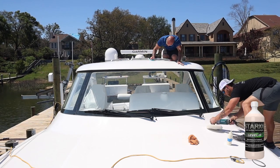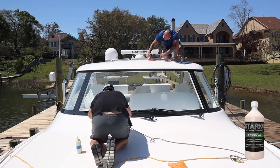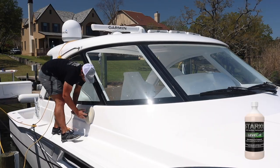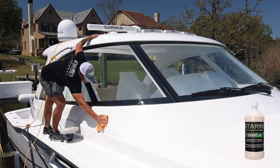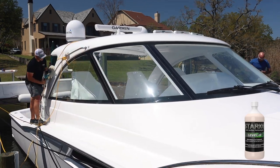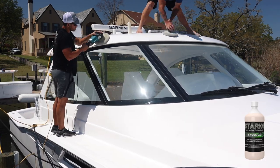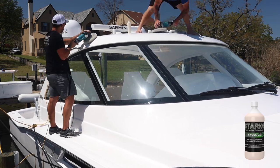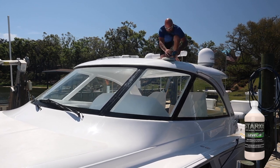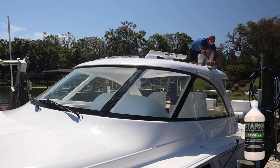Let's hop into the tutorial. As you can see, Dan and I are both doing the first step, which is Stark Level R on the double-sided wool pad using the rotary machine. Anytime you're using Stark Level R, you want to use it on a lower RPM setting — I usually like to keep it around 900 RPM. You're going to want to put a decent amount of pressure and just let the machine do the work.